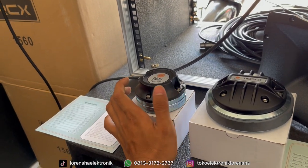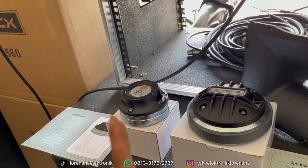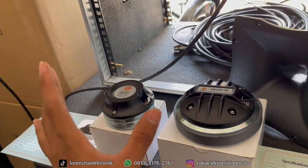Semua produk Dekso yang belum tersedia bisa di-order. Kita akan pesankan untuk beberapa produk Dekso yang belum ada di toko.